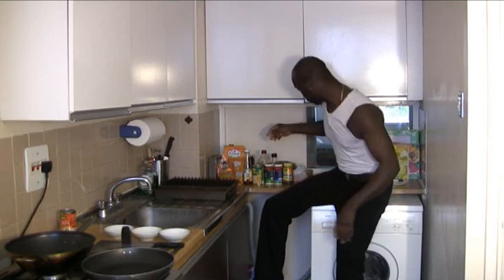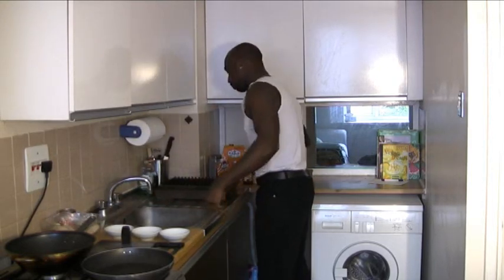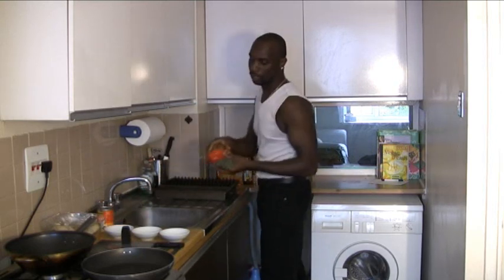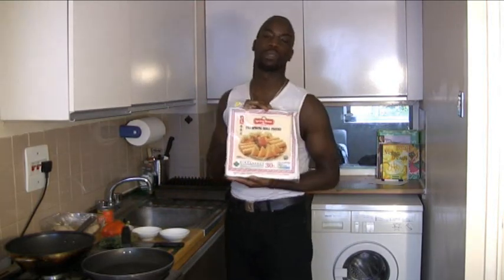So today we'll be making money bags just by using saltfish, a tin of ackee, and a few bits of herbs and spices. And most importantly, we'll be using Chinese spring roll pastry.